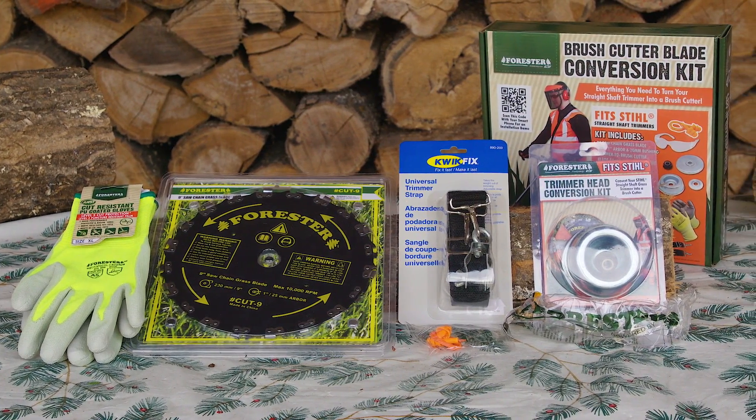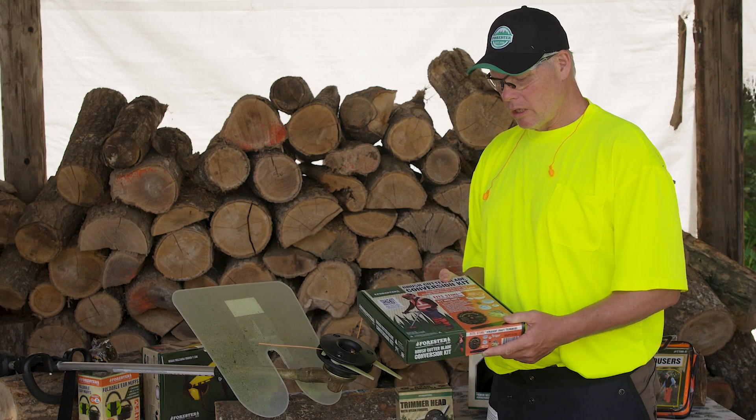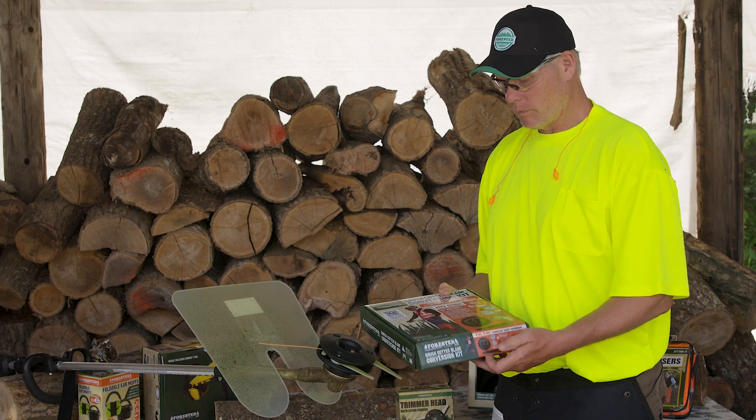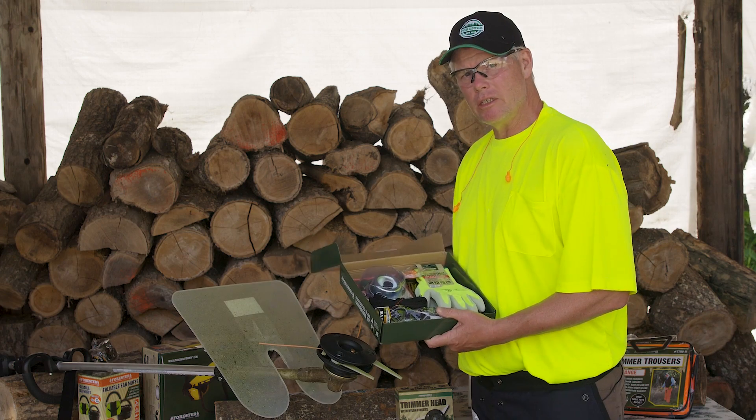We have designed a conversion kit that easily converts your straight shaft string trimmer to include a brush cutter blade and a conversion kit. In the kit we've included all that you need to convert it.